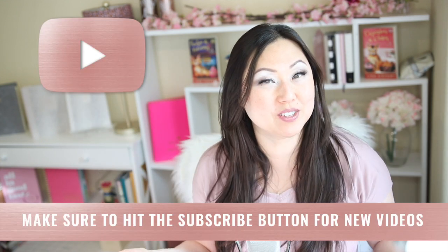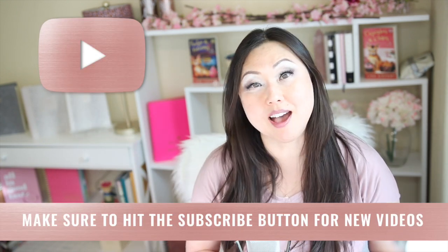Hi everyone, I'm Lisa from Pretty Fabulous, and I help online businesses create beautiful digital downloads using Adobe InDesign. If this sounds like you or something you might be interested in, make sure to hit the subscribe button below. I post new videos every Monday and Thursday, and I do unboxings on Saturday.